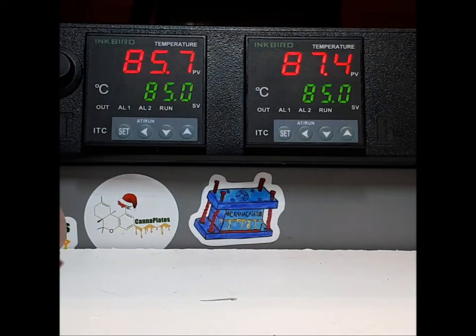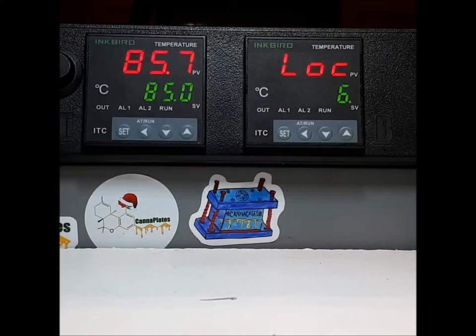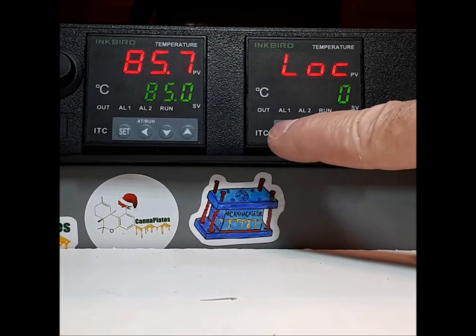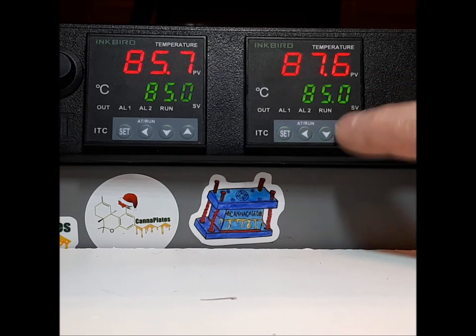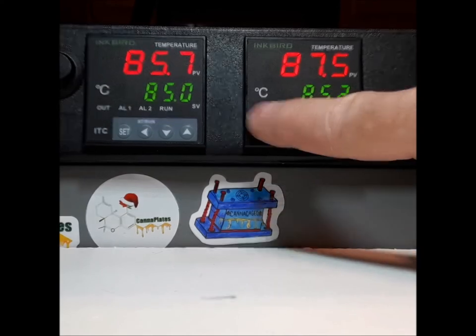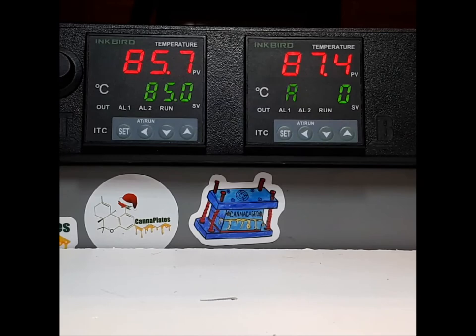Here's how you fix it. If your controller is not working, all you have to do is press and hold your set button. Let go when the screen changes. If it does not say LOC zero, set it back to LOC zero. I promise you your controller will work. Press your up button to get into it — you'll see the flashing green cursor and now you can change the temperature, move the dot over, and set your temperature. You're good to go. Your controller works. And now you know.